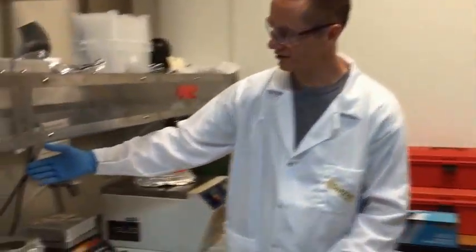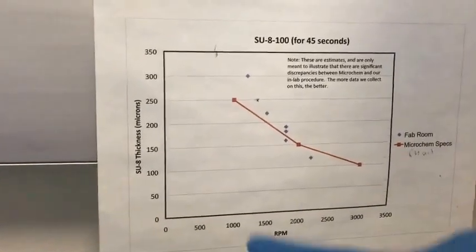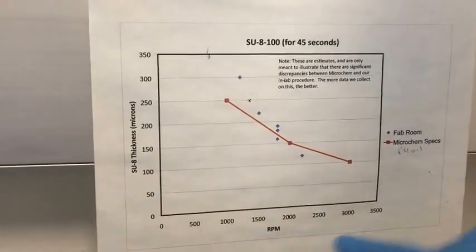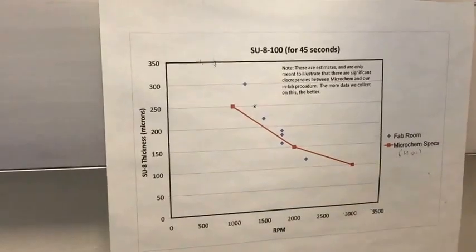We have also determined in our lab that what the SU-8 protocol says in the book doesn't always match what we see. If you look here on the wall, we also have some empirical data showing RPM versus SU-8 plate thickness — SU-8 100, spun for 45 seconds. The blue dots are the actual data, and the red dots are what we're targeting.